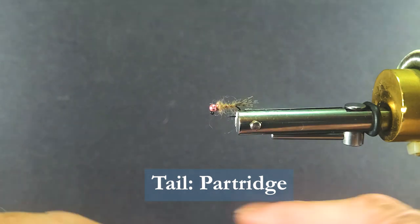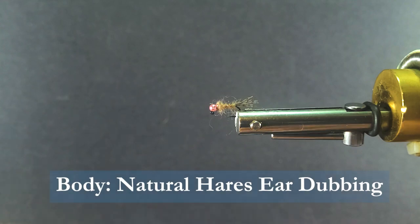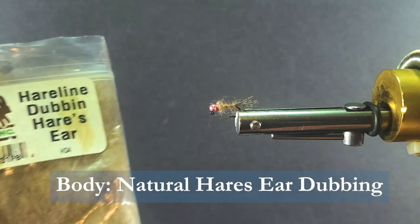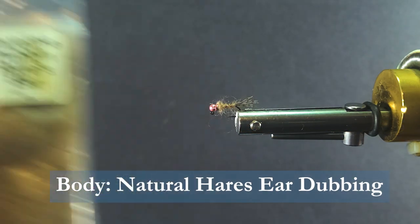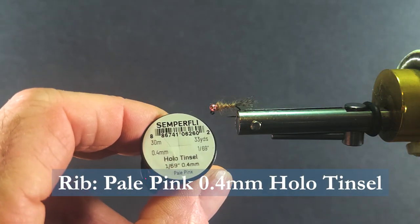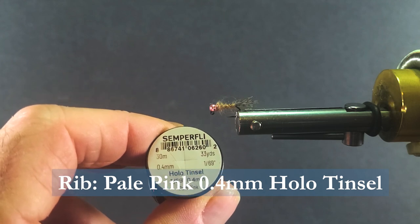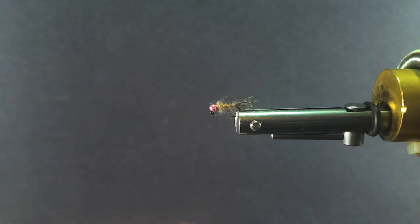Those speckled hackles make great tailing material for nice little small nymphs. The body is simply hare's ear dubbing. And the rib to accent that bead is going to be a pale pink holographic tinsel from Semperfly — this is 0.4 millimeter or 1/69th inch.